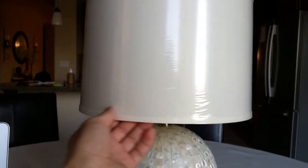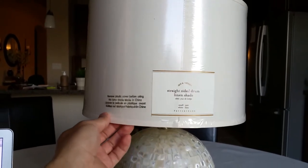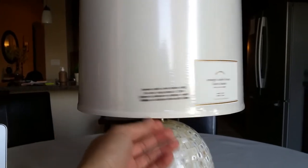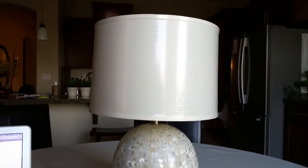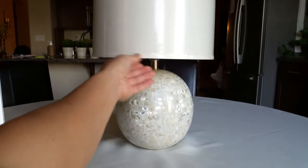The lampshades are sold separately. The particular lampshade we're using with it is a straight-sided drum linen shade, size small, which comes in at $59. So the combo is about $160, and we got two of them.